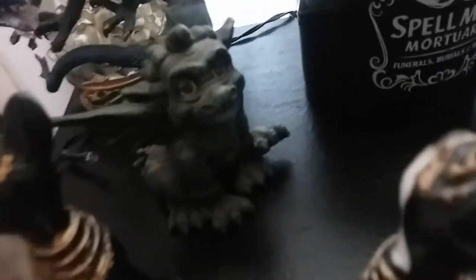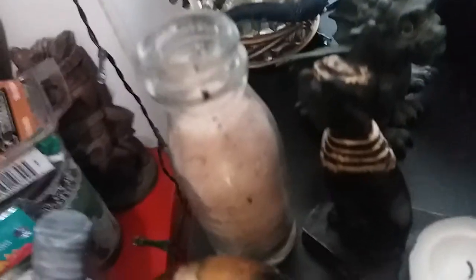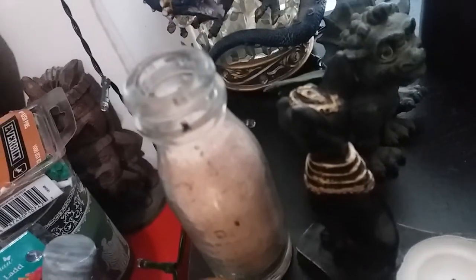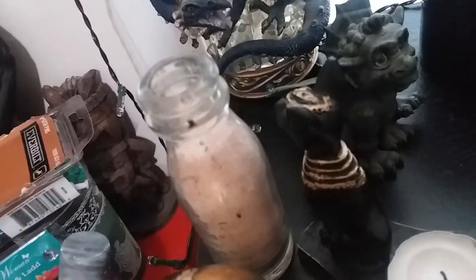I thought it was perfect even though it is Egyptian themed a little. A gargoyle, a golden skull - this used to be a spell in there but I just took everything out of it. I put a sage stick in there, purified it, and just put regular pink salt in it. So that was the altar.